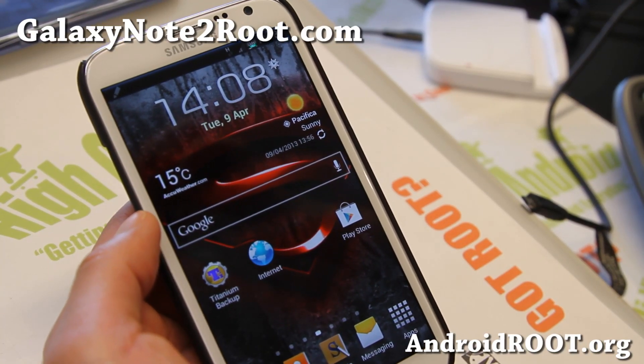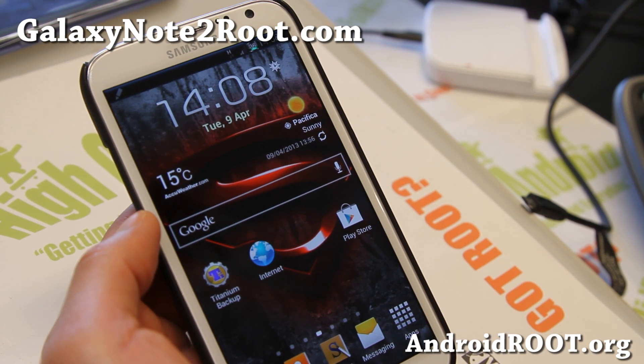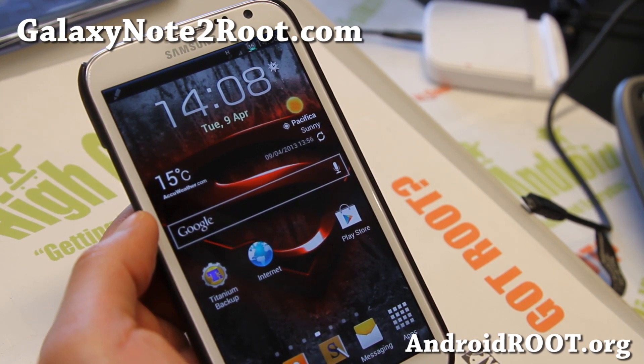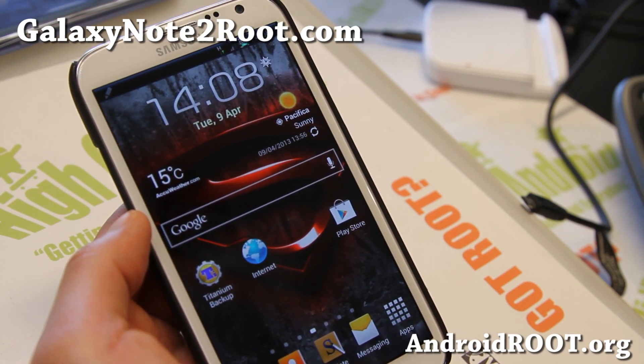Hi folks, it's Max from GalaxyNote2Root.com. I've got a quick ROM overview. This is called the Amnos Ferrum ROM — I really like it, let me just kind of show you around.